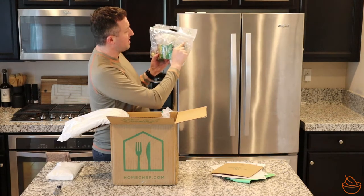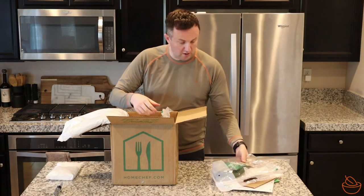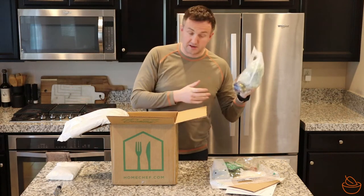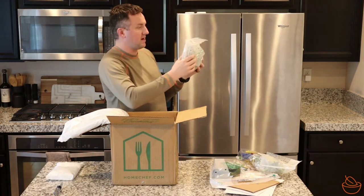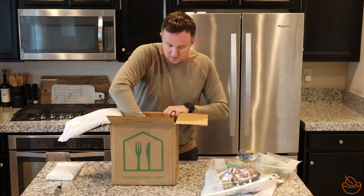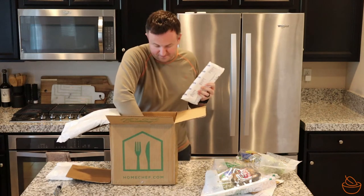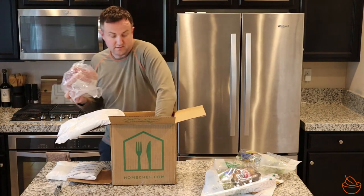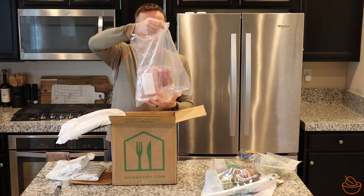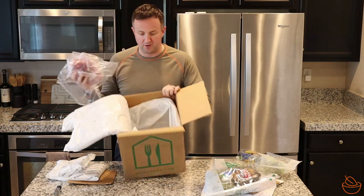You've also got a label here — al pastor tacos, contains wheat. We're going to open these up in a minute. Next one: pork tenderloin marsala, contains milk. And then we've got the lemon herb chicken, which also contains milk. So we've got another piece of cardboard in here, and then it looks like a couple more ice packs and our proteins.